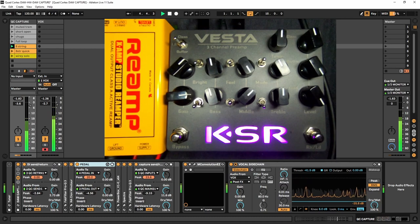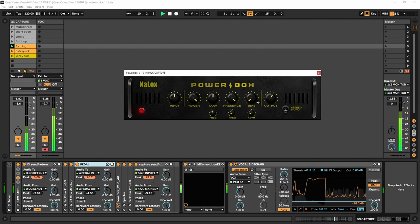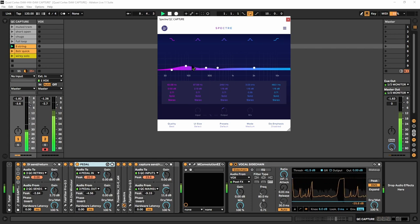Next step is the power amp sim — this is by Nail X, and it's free. You can grab it off his blog. Listen to the difference — I think that makes a huge difference in the capture. It's going to sound a lot more like an amplifier than just a pedal.